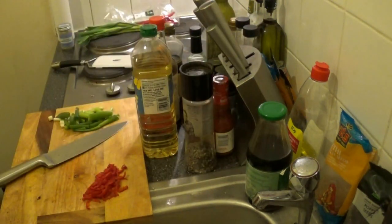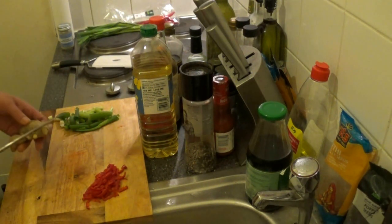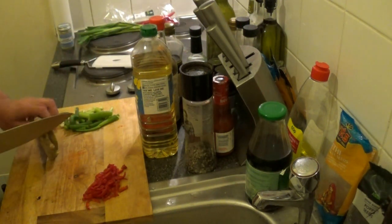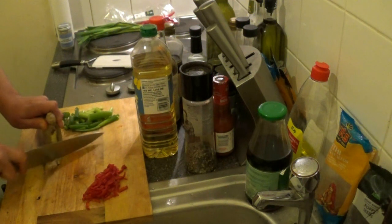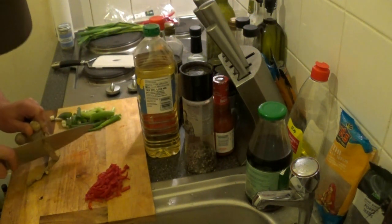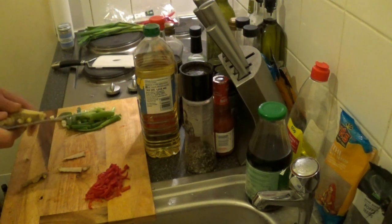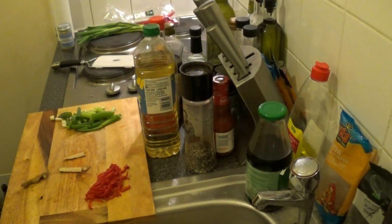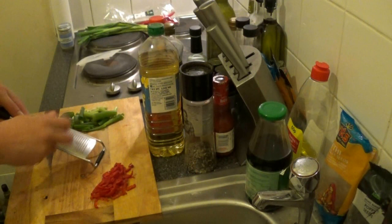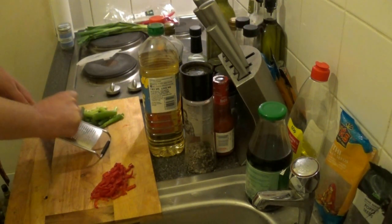Now grab your ginger. We need about a thumb-size piece of ginger. Then peel the ginger. Now grab a grater and finely grate your ginger like so.